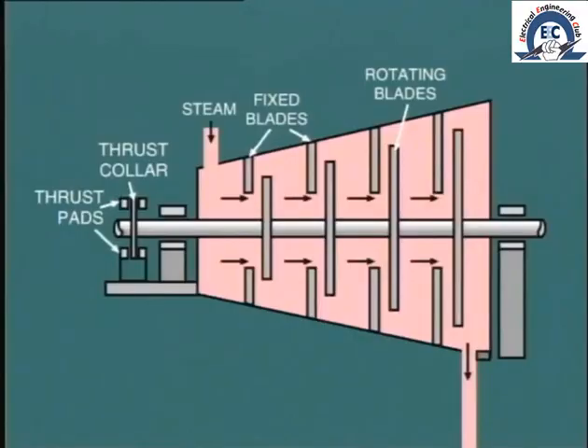Allowance must be made for the casing to expand as it becomes heated by the steam flow. In a single cylinder machine like this, the normal method is to anchor it solidly at the low-pressure end — that is at the turbine exhaust — and allow the front end pedestal to move forwards.